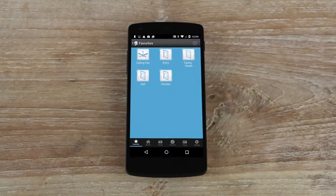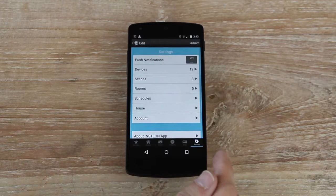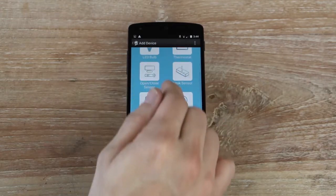Launch the Insteon for Hub app on your Android device. Tap Settings and then Edit Settings. Tap Devices and then tap Add button. From the list of device types, tap Camera.